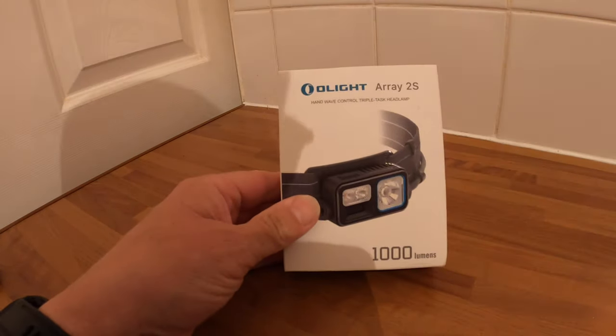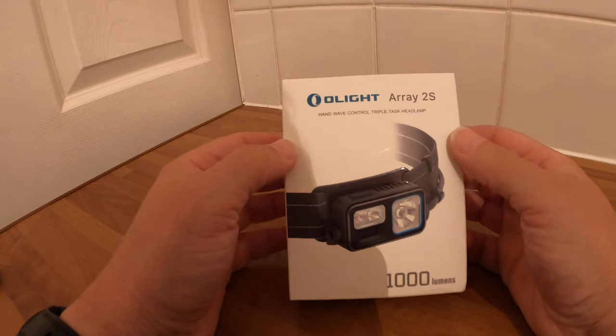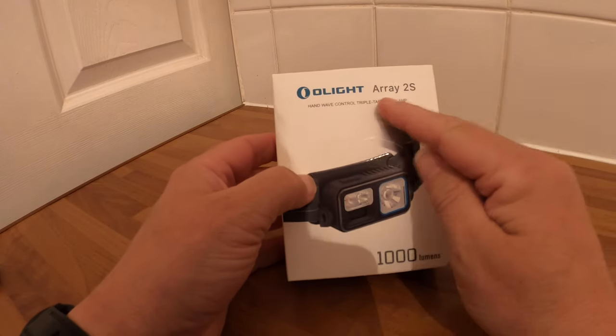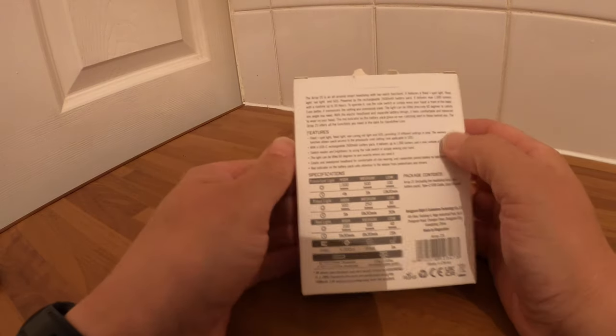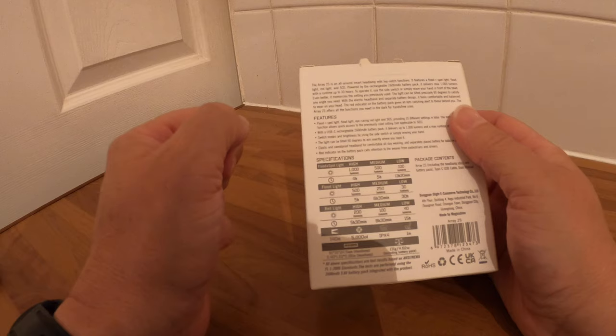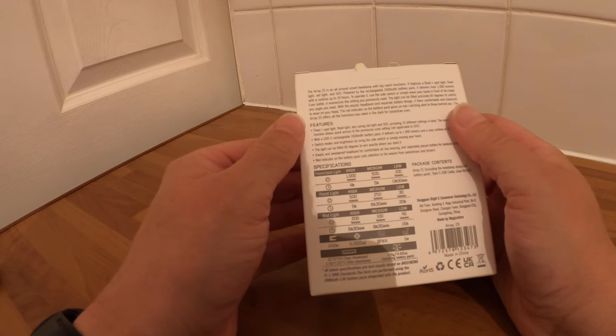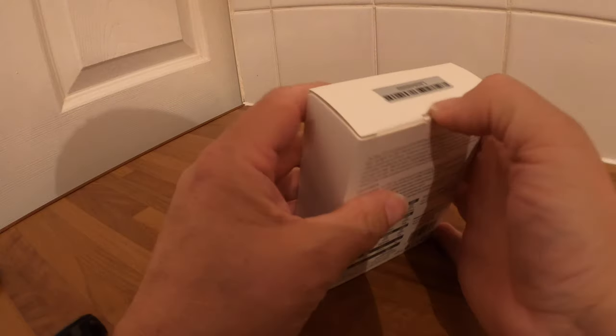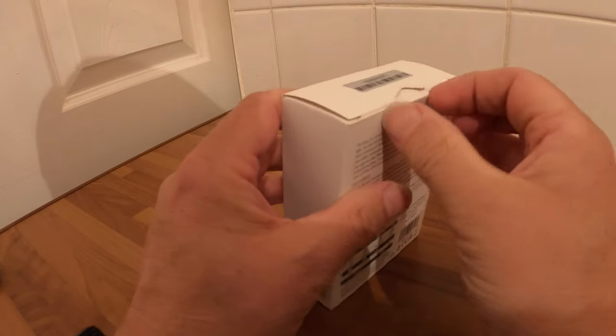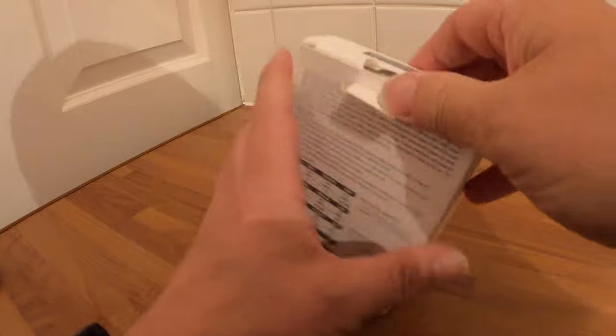So here we are — I got sent the Olight Array 2S because I was looking for a new head torch. My current one, the bulb is going very dim. The bulbs die after a while; I've had it four years, it's still bright but it is going. So, what's in the box?